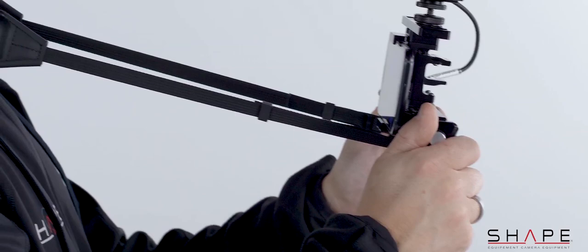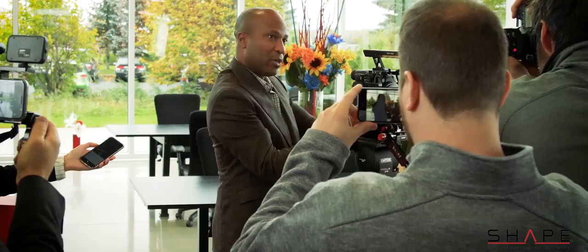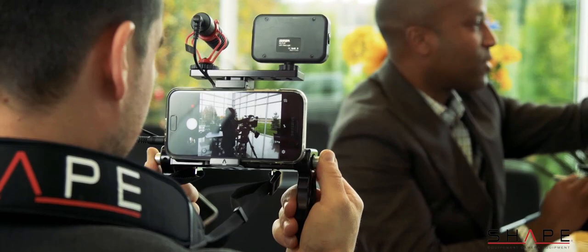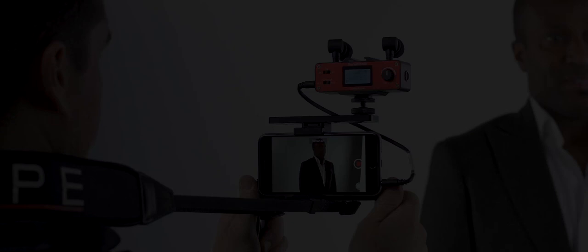The rig is designed with two side brackets to attach a neck strap for maximum comfort. For all your journalists and reporters out there, you'll be in full gear to cover your next press conference. Make sure not to miss the technical video for the smartphone audio power controller rig coming soon on Shape's Vimeo channel. For more information, please visit their website.